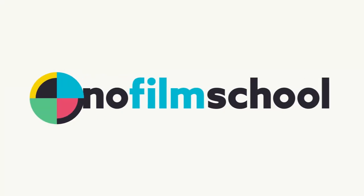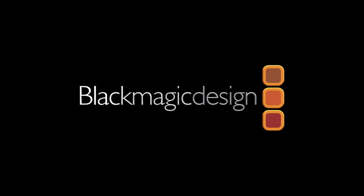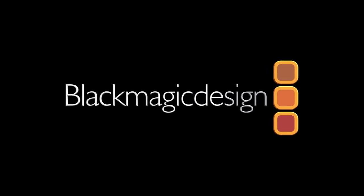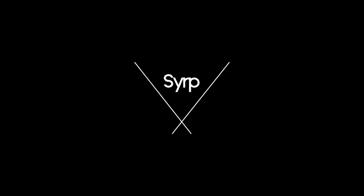No Film School's coverage of NAB 2019 is brought to you by Blackmagic Design, creating revolutionary solutions for film post-production and television. Rode Microphones, the choice of today's creative generation. Simple portable motion control.